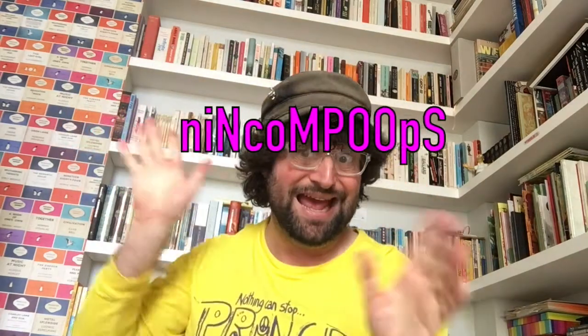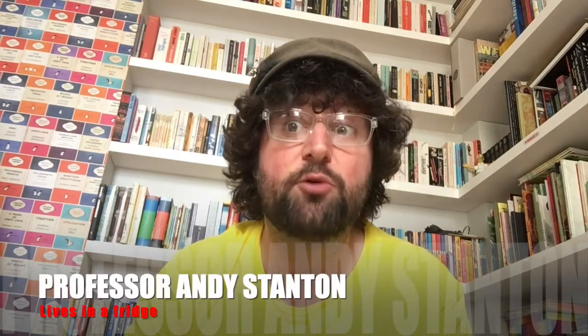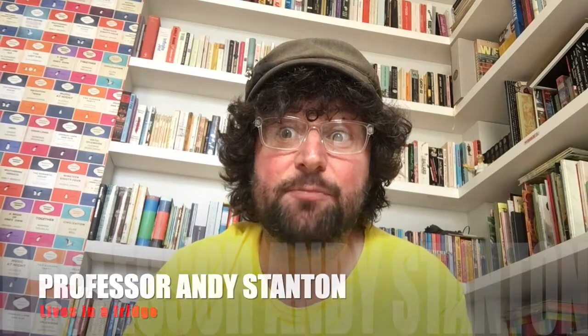Hello, you robotic little cocktail cherries, and welcome to another episode of Homeschooling with the Nincompoops! My name is Professor Andy Stanton, and I'm so intelligent that I once challenged a game of chess to a game of chess.